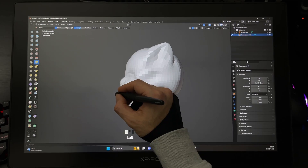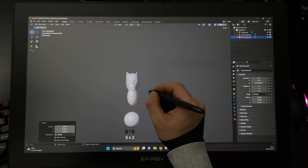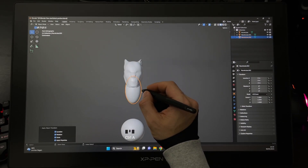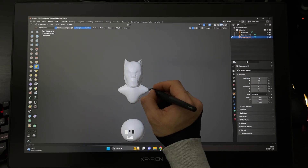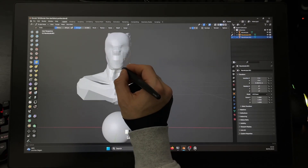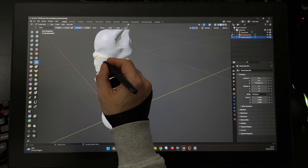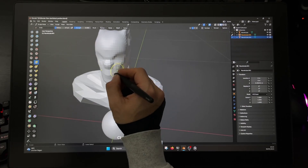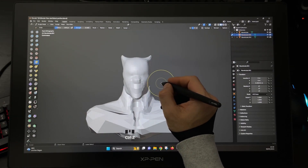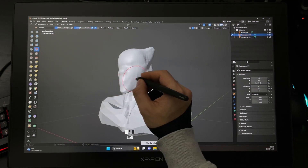It's very important guys to take your time and don't rush. When we're ready to create the neck, select the sphere, duplicate it, activate the geometry on the X axis, select the Snake Hook brush and start to form the neck and the shoulders. Use the shortcut Alt+Q to jump between the head and the torso. At some point we need more vertices — go with Shift+R to change the voxel size, then Ctrl+R to remesh.